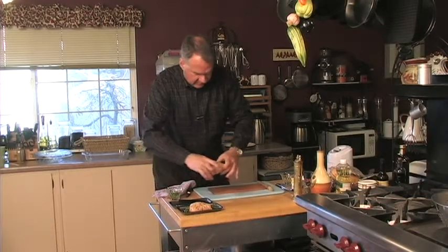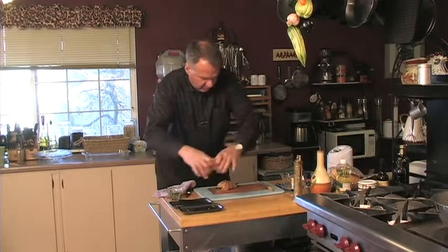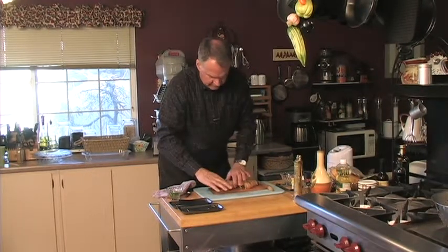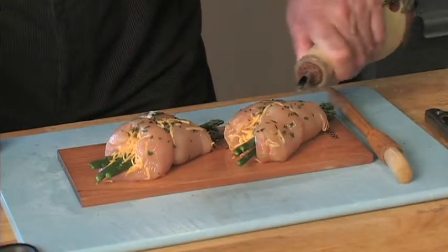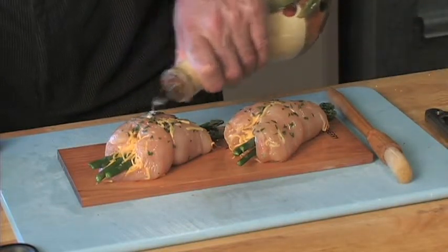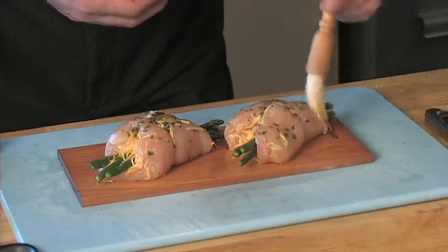These have been tied and everything's all stuffed inside. I'm just going to put them on a diagonal on the board, spread them out, and make sure they're in the center. Then we're just going to take a little bit more olive oil and drizzle it over the top of the chicken breast and on the asparagus — just a little bit like that, brush it around, make sure it's on there real good.